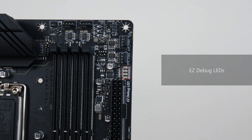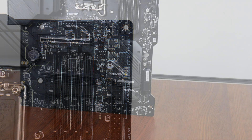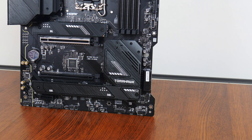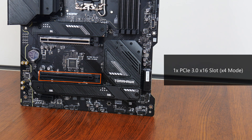We get a set of easy debug LEDs that can help with troubleshooting PC startup issues. In terms of expansion slots, this board comes with a PCIe 5.0 x16 slot for a graphics card, which features the Steel Armor reinforcement against heavy graphics cards. We also get a full-length PCIe 3.0 x16 slot that operates at x4 mode, as well as a PCIe 4.0 x1 slot.